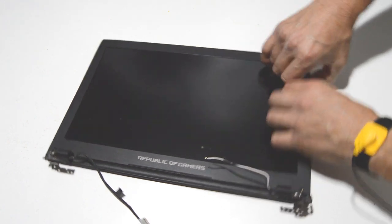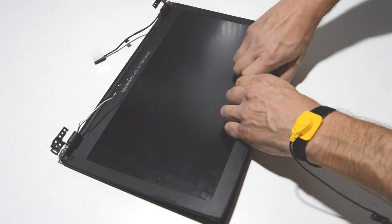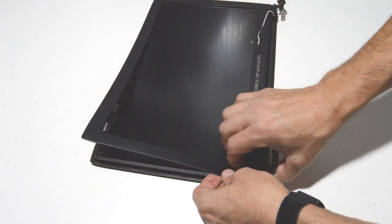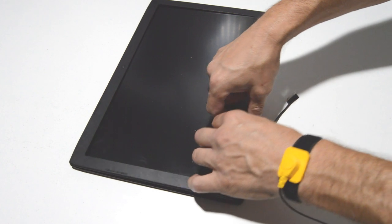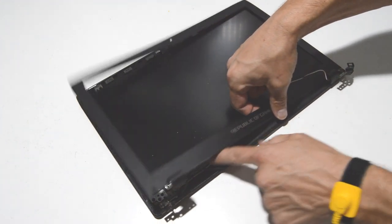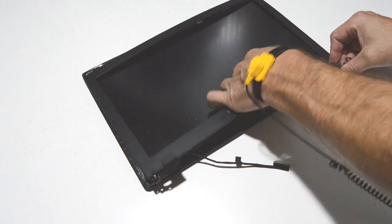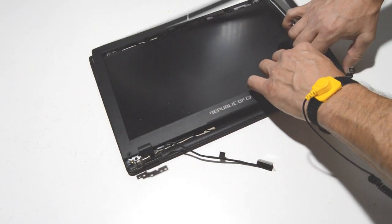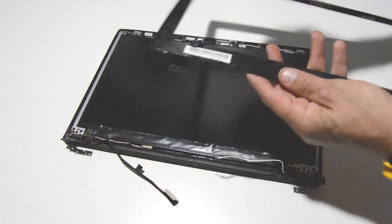Once you have it started, you can use your fingers to go along the perimeter and pull up the little snaps. On the bottom there is quite a bit of adhesive, so put a finger in there to keep the adhesive from ripping the black cover off the LCD screen. As long as you take your time and don't rush, you should be able to remove the bezel from the display assembly.